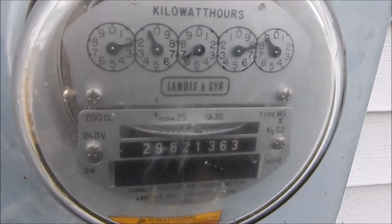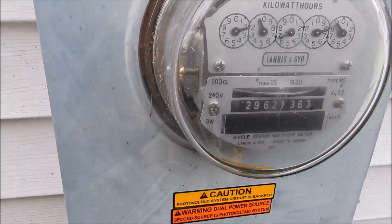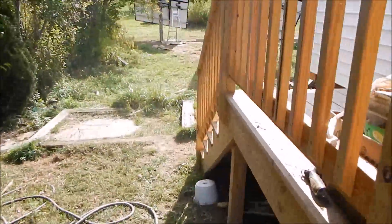It's going from two down to nine — it's spinning backwards quite nicely. So I guess we have a happy install here. Why isn't everybody in the country doing this? This is crazy.